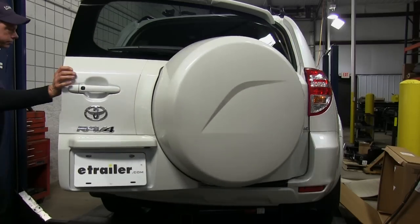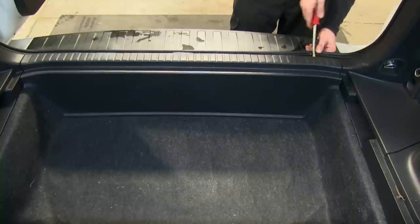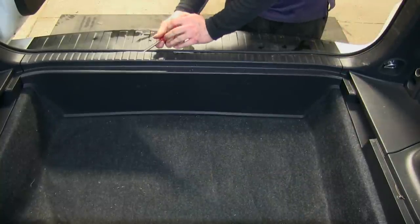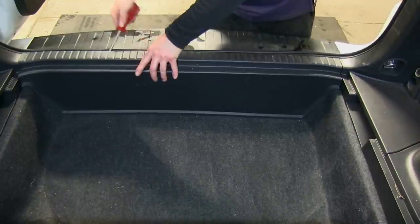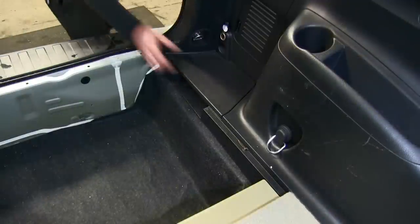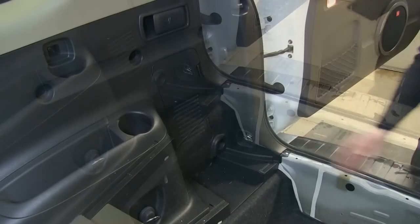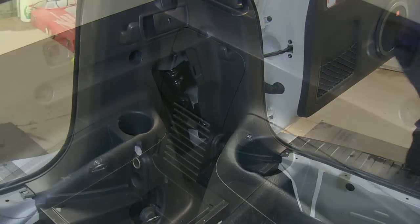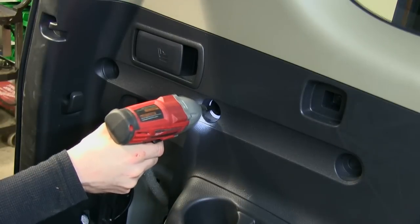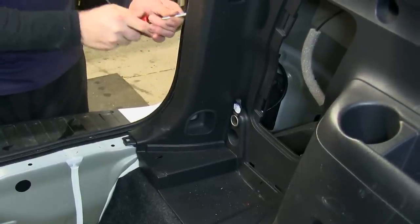First thing we're going to do is open up the back of the vehicle and get to the interior. We have to remove the threshold and the floor coverings. We're also going to loosen up the side panels as well. There'll be three fasteners that we have to remove — two bolts and one bolt for the tie-down point towards the bottom. Then we'll use a trim panel tool to help pop the sides away from the body.